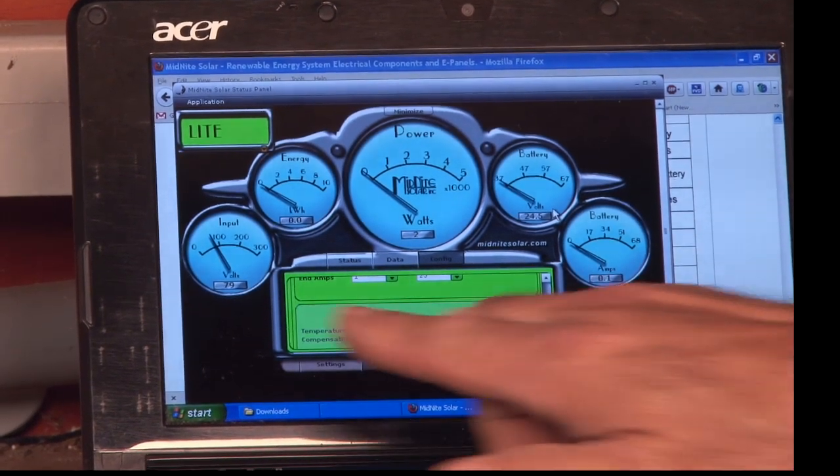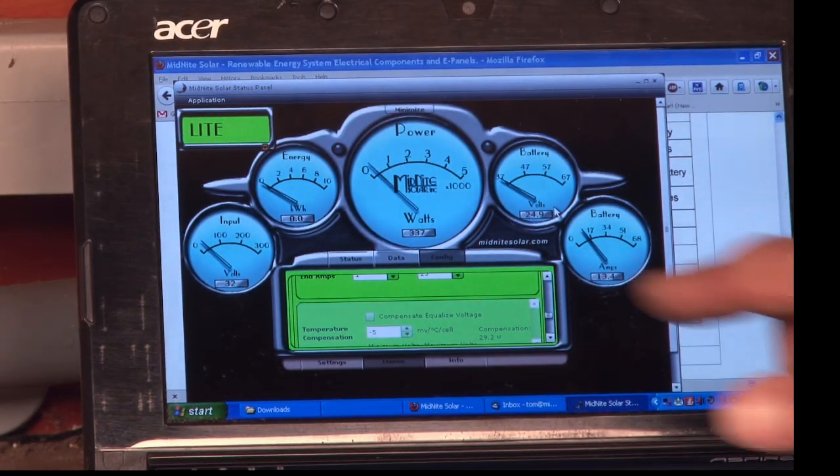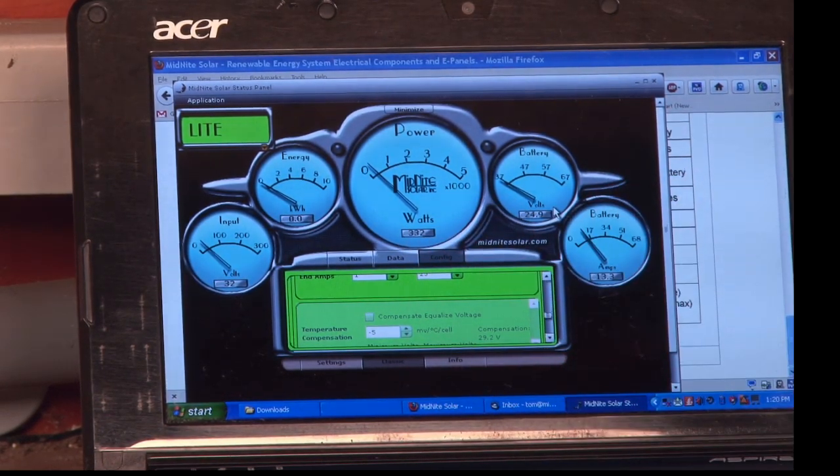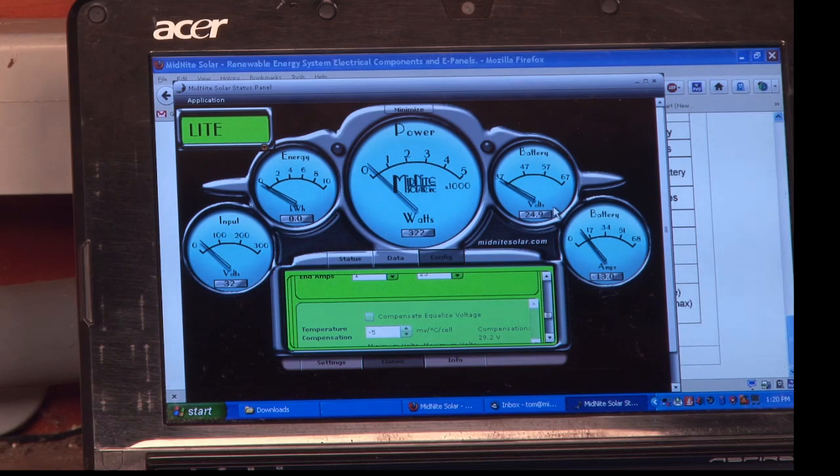We turn on the PV array and we can see we've got 79 volts coming in, and we're now making 332 watts, 24.9 volts on the battery, 13 amps going into the battery. It hasn't made any kilowatt hours yet because we just turned it on.